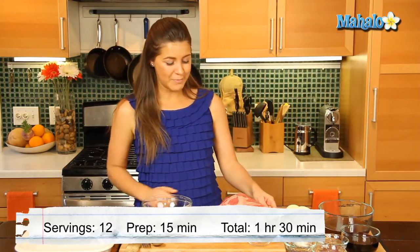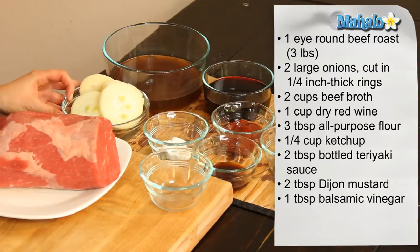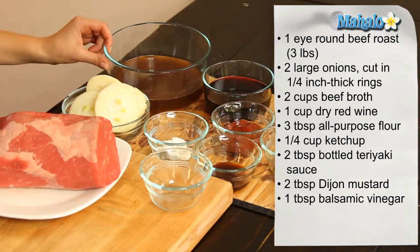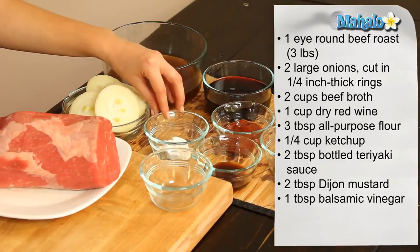So what you'll need is a three pound Eye-Round beef roast. We have two onions here, which we've sliced into quarter inch rings. We have two cups of beef broth and we have one cup of red wine.